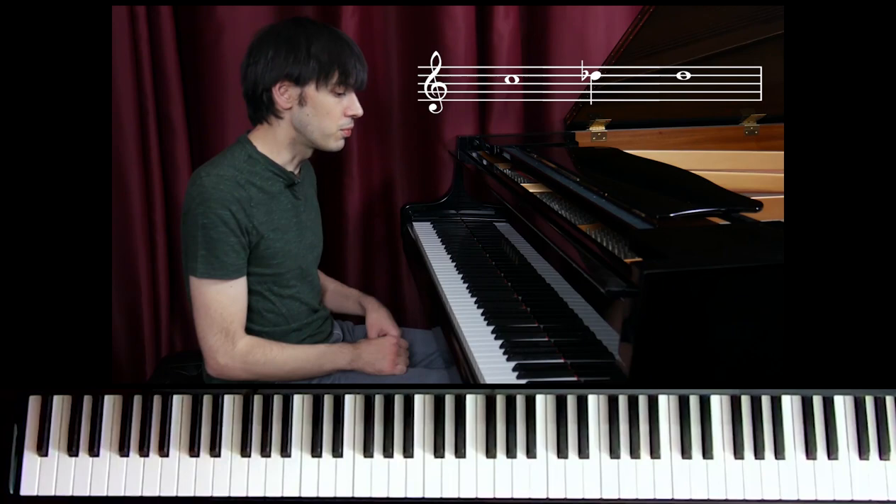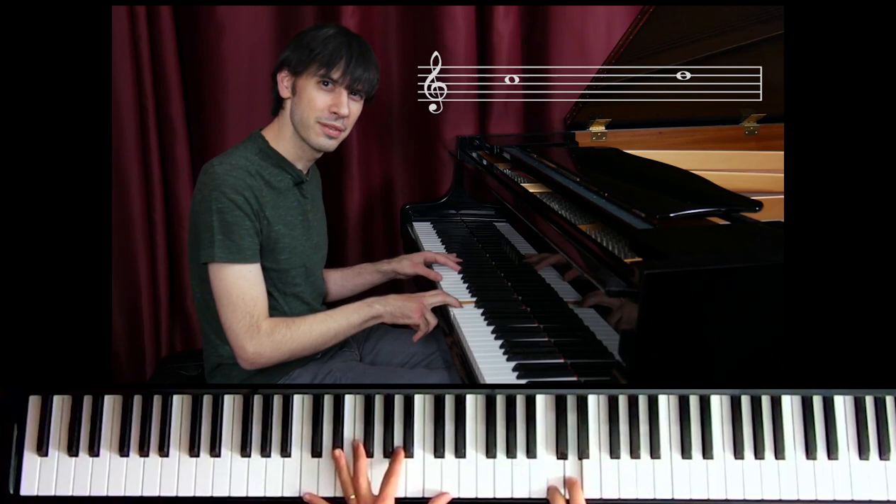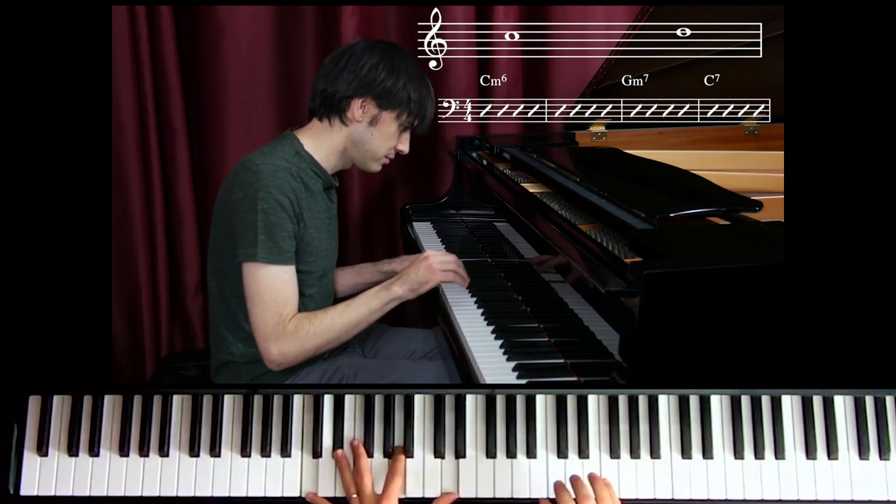So if the range is C and D, you can only use D-flat. But if the range was C to F, then we could use all of these notes. But watch — if I use just this range and take a solo over Solar.